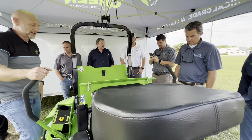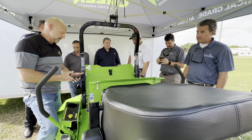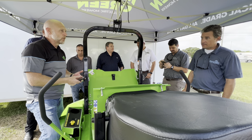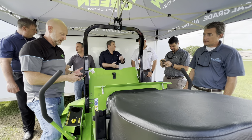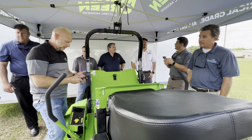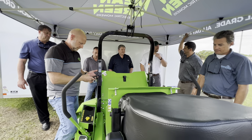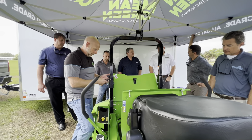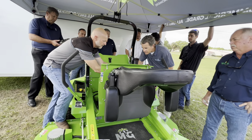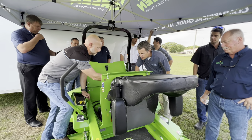Dale shares a photo of an old-generation Mean Green that was seven years old with 4,000 hours on it — still running on its original battery. The unit shown was actually the third machine off the production line from the very first standard model they ever made.